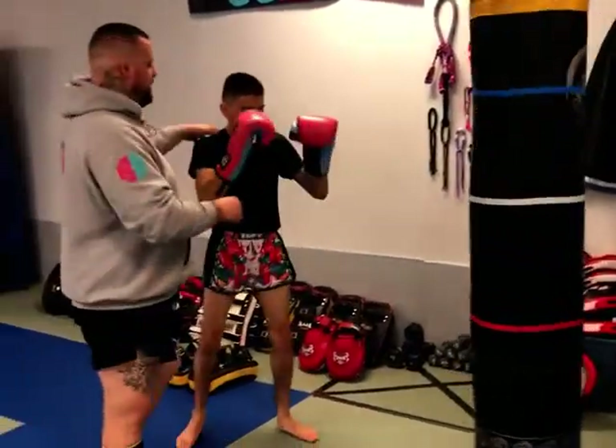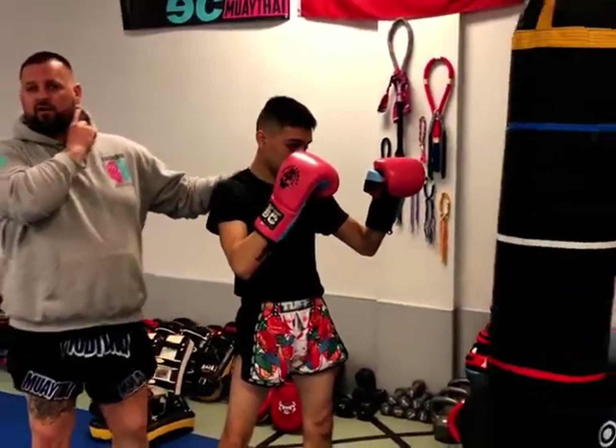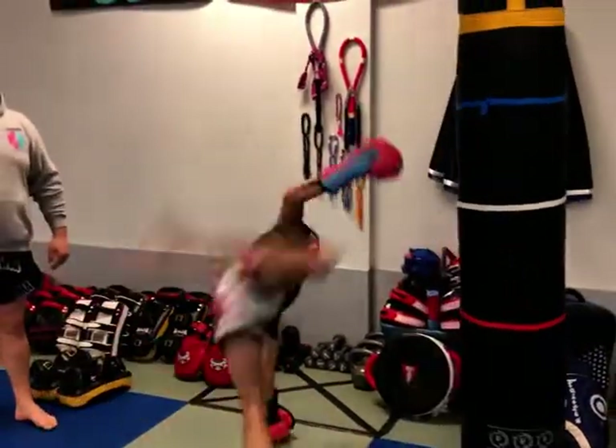Now, the point of this cardboard kick is for Mikey to land his foot where? On the head. We want to aim for the neck jawline area. The more he comes up and down, the better. Go again for me, Mike. Beautiful.